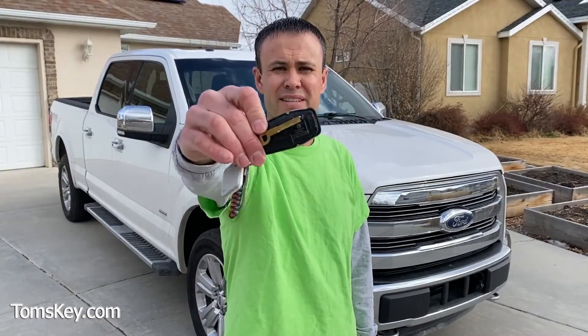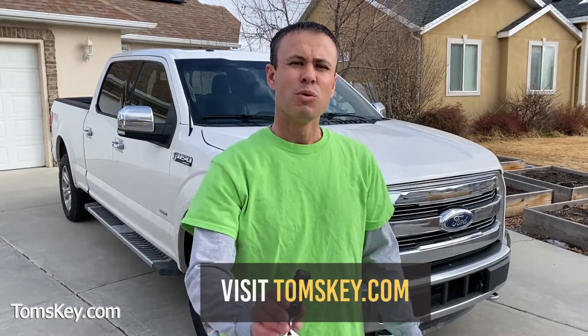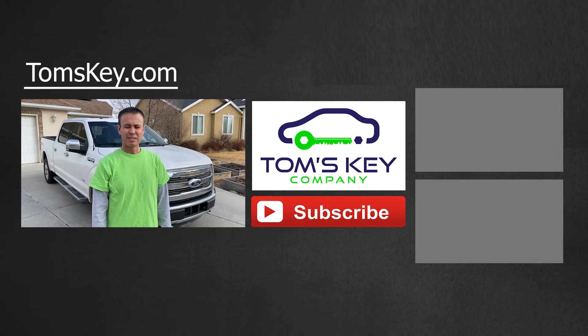Now you know about the hidden emergency key blade in your fob for your Ford push button start vehicle. At Tom's Key Company, we look forward to helping you with all your car key needs and aim to provide great customer service.